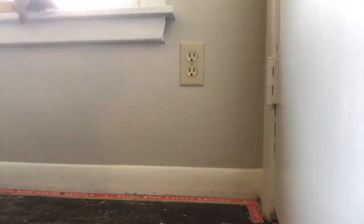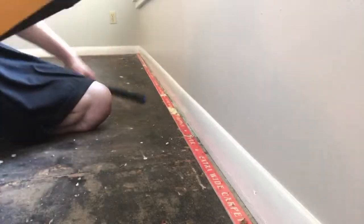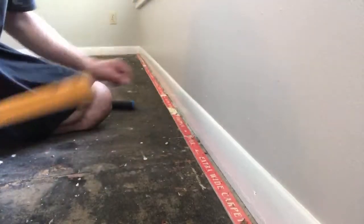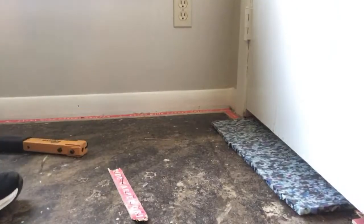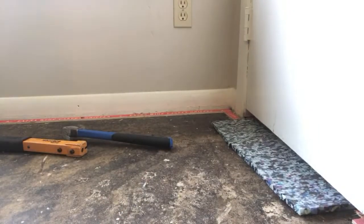Tack strips are set around the room. Quick trick: if one of these nails missed, typically you would just grab another nail and set it in place, or you can use your pad stapler. Since this is a wood subfloor, throw a couple of staples in — it grabs and holds. That is a quick trick if you don't want to get up and grab your nails. Now let's get some padding down.